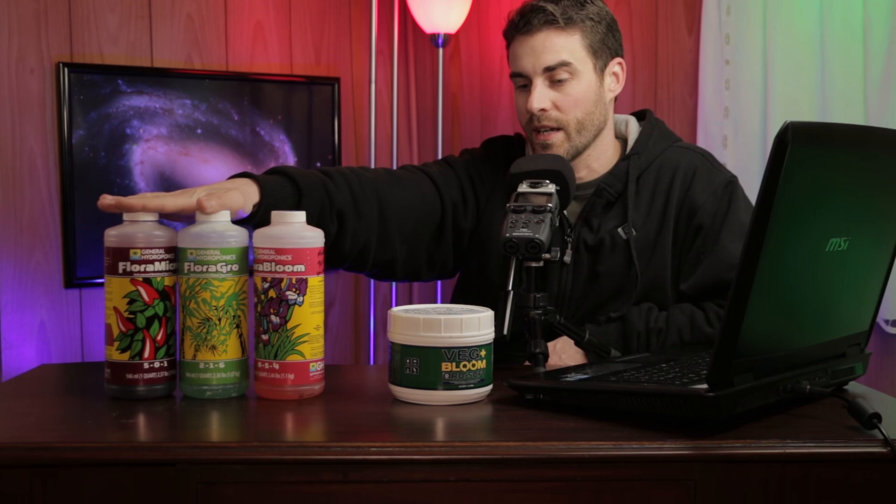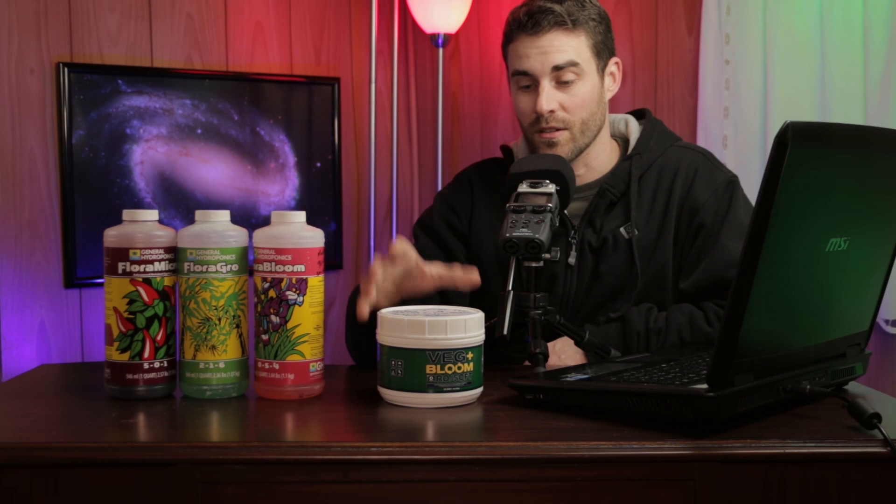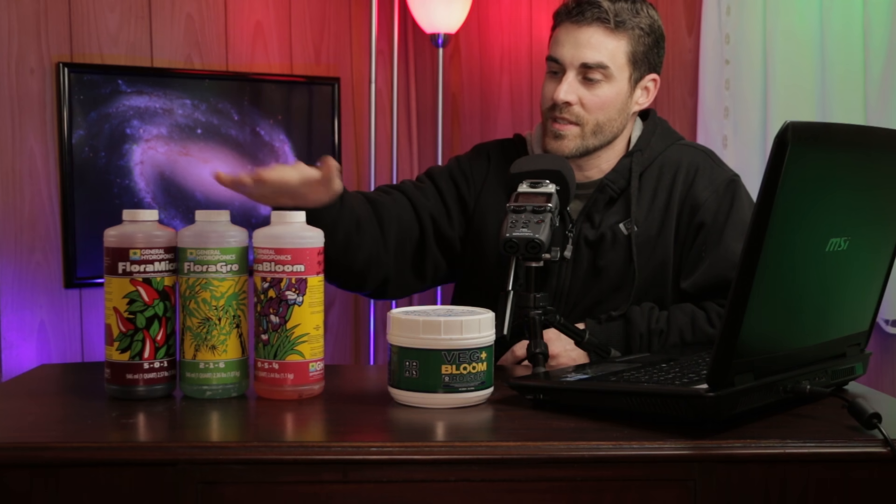The whole entire kit of the liquid Flora Series costs about $38 right now. This powder, on the other hand, is only about $32 at the time of making this video, and when you're close to running out you simply buy another one. You can even mix it all into one container if you want. So if the price is roughly the same, why not go with simplicity? That's the main reason I'm converting to the powdered version — it's faster to purchase and faster to mix.